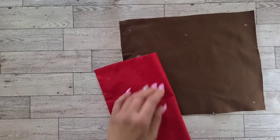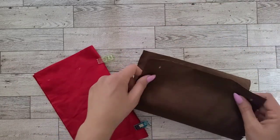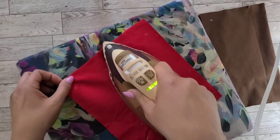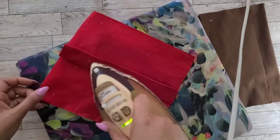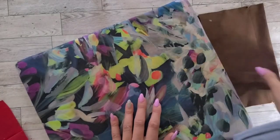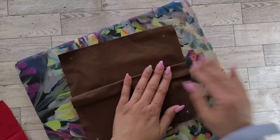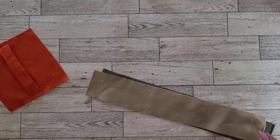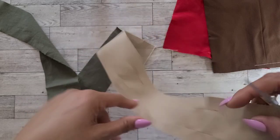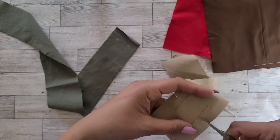Now we can set our bodice aside and work on our pockets. I like to make my pockets all together, so I'll be explaining the construction of the cargo pocket only once. With wrong sides together, fold upper or lower pocket in half crosswise matching the notches. Then stitch along the broken line and press the pleat flat with your iron. Now let's grab our pocket gussets. We're going to reinforce the edges of our pocket gussets at the small dot, stitching along the seam line. Then clip to the stitching at the dot, being careful not to clip through the stitching. Repeat this for your upper and lower pocket gussets.